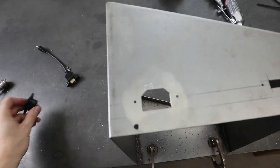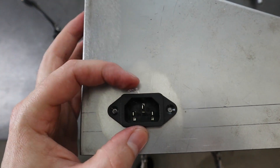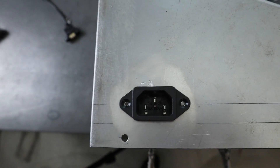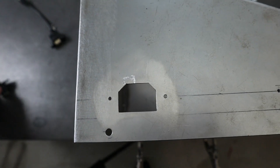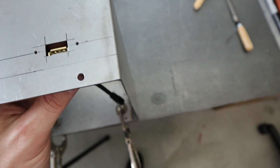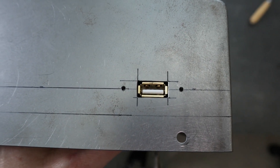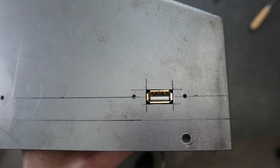I got the cutouts all finished — let me just show you the fit up here. So you can see those line up pretty good. I'll have to go up a size on these holes; they're just like placeholders essentially. And then the USB port fits in there real nice. I'm also going to have to get the hardware for both of these. But yeah, that's done, so let's move on to the next thing.